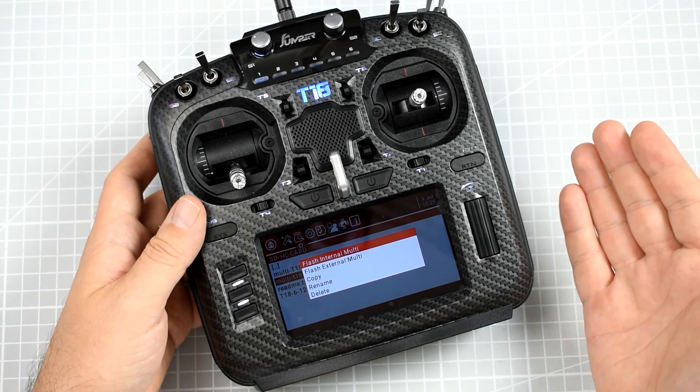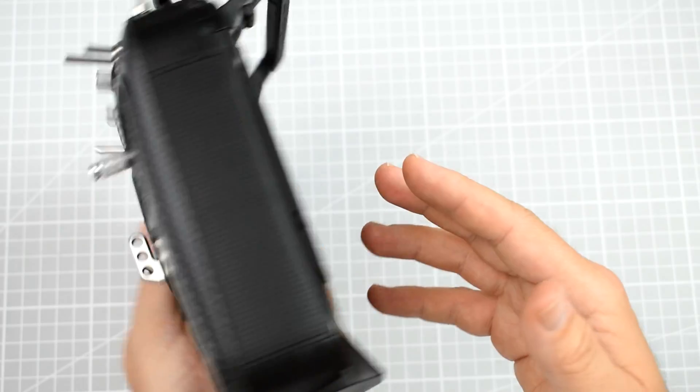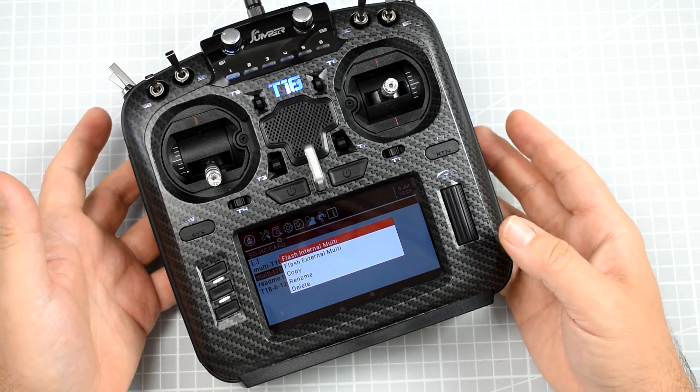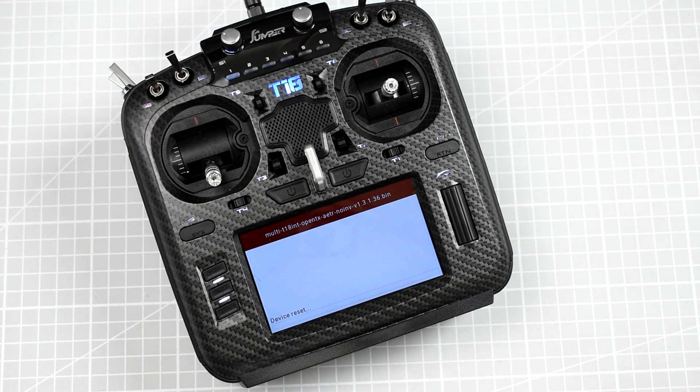If, however, you have the external multi-protocol module that you insert into the JR bay, select the external option instead. I have the radio with the internal multi-protocol, so I just hit Enter, wait, and watch what's happening — it's flashing. It will take a few seconds and it's almost done. Done.